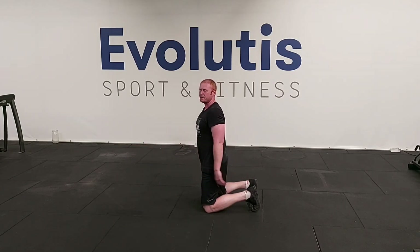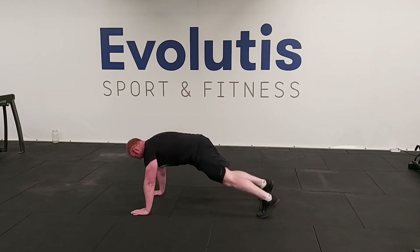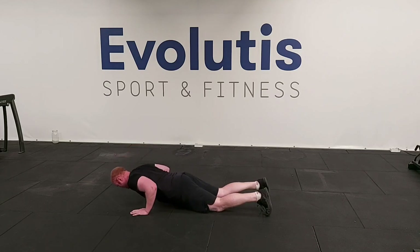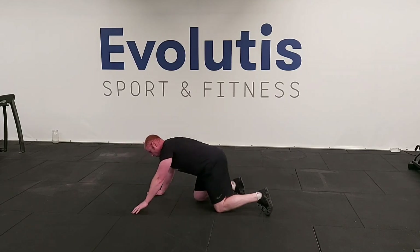What's the regression? If the standard press-up is a bit too difficult, all you need to do is put your knees on the ground and from there do exactly the same thing.